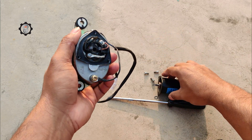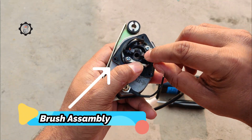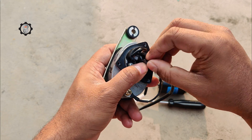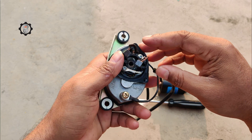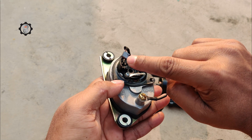Brush plate assembly: the brush plate holds the motor brushes. Other parts of the plate include the springs that tension the brushes and the electric circuit that regulates the power going into the motor. The wiper motor brushes provide the path through which current is conducted to the armature coil so the motor can rotate.